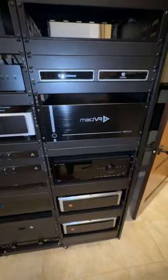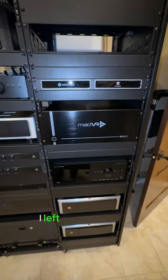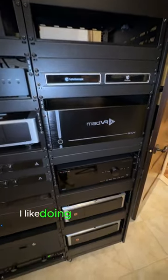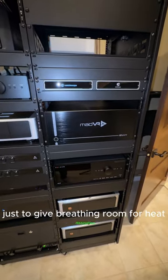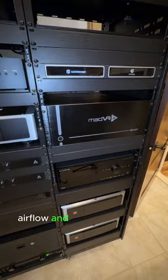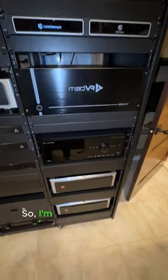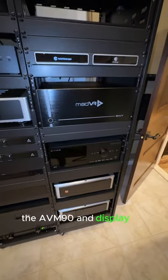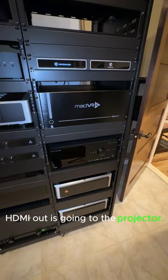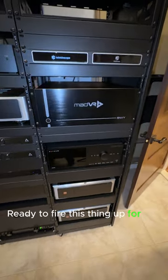It's nice and slim, fits in there awesome. I left one U above it — I like doing that with a lot of equipment just to give breathing room for heat dissipation and airflow. It's all wired in: switching Apple TV and Kaleidoscape through the AVM 90, and the display out HDMI goes to the projector. Ready to fire this thing up for the first time.